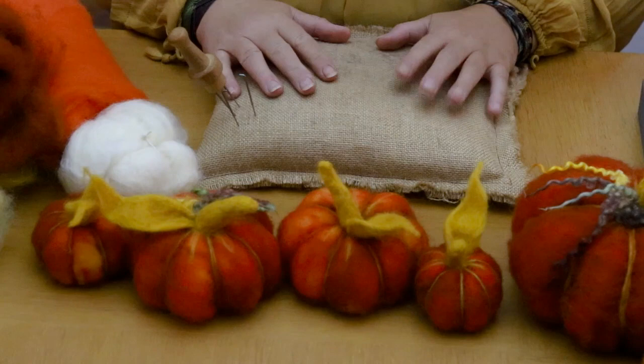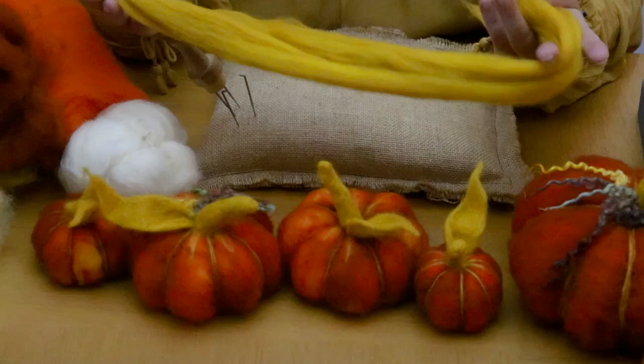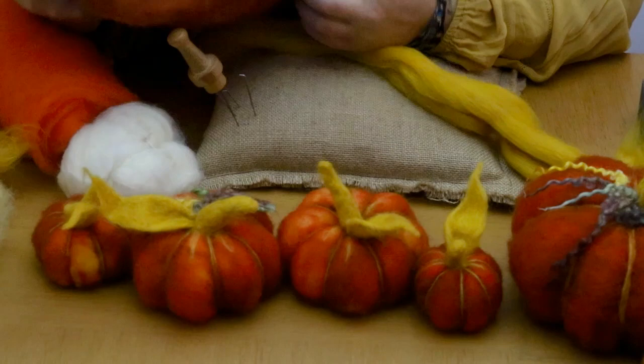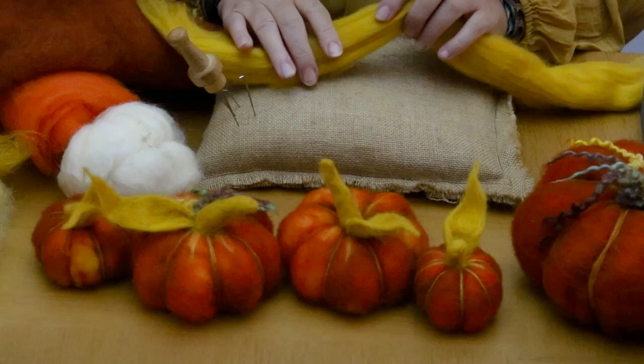Hello everyone. Today I'm going to show you how to use batting for soft sculpture. You're probably used to wool tops or roving - people call them with a slight difference - but batting is used for soft sculpture, and I also use it for my own pumpkins. You can see it's quite squidgy and squishy and it requires a lot less felting, so I thought it'd be really nice to have a quick tutorial on that today.